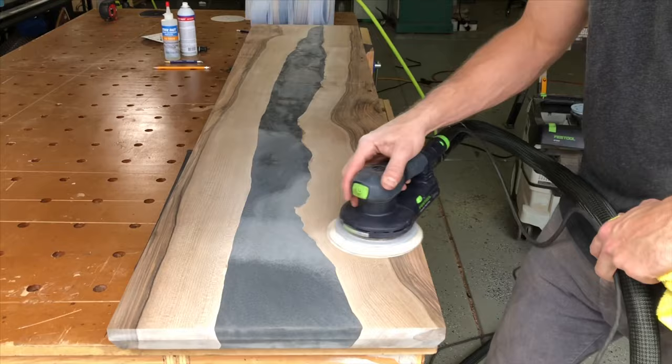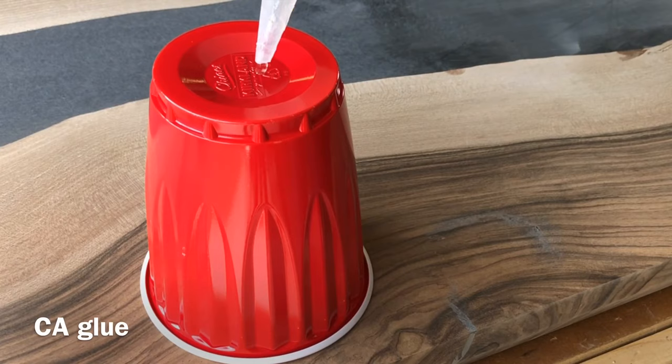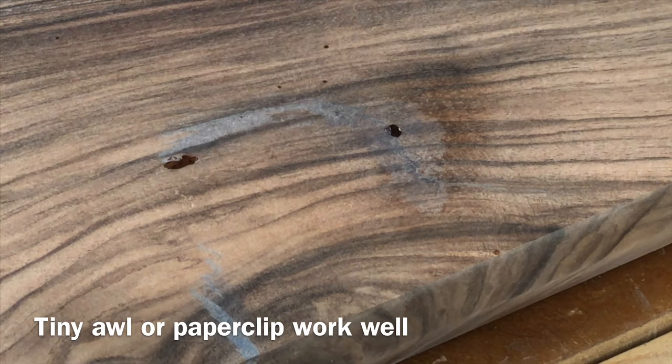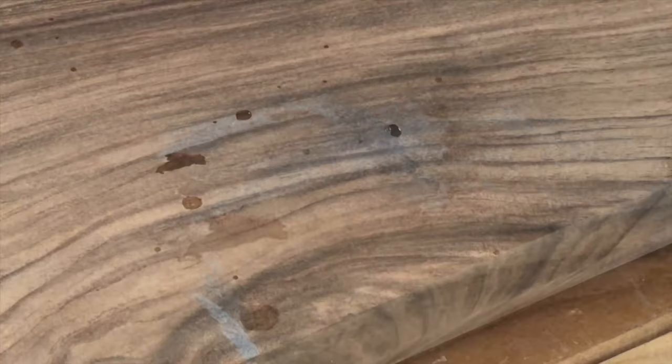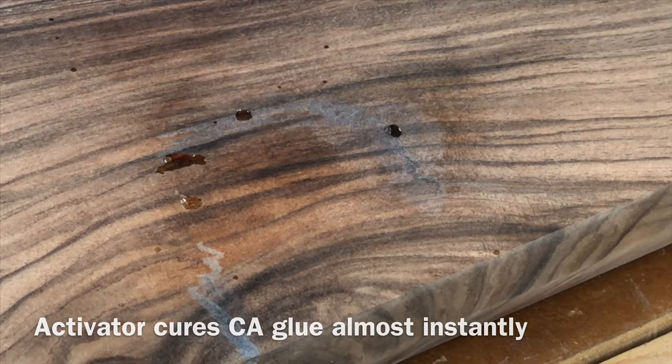When you're doing these epoxy tables, no matter how good of a job you did with the pour, you're going to get some tiny little pits left in there. As a last step while I'm finishing, I'll fill them with CA glue and an activator. This stuff hardens in just a few seconds — you can sand it a lot easier than having to wait another day after filling with epoxy. These are filled with a tiny little awl to help get into the tiny cracks. You just hit them with the activator and in about 10 seconds you can sand them flush.